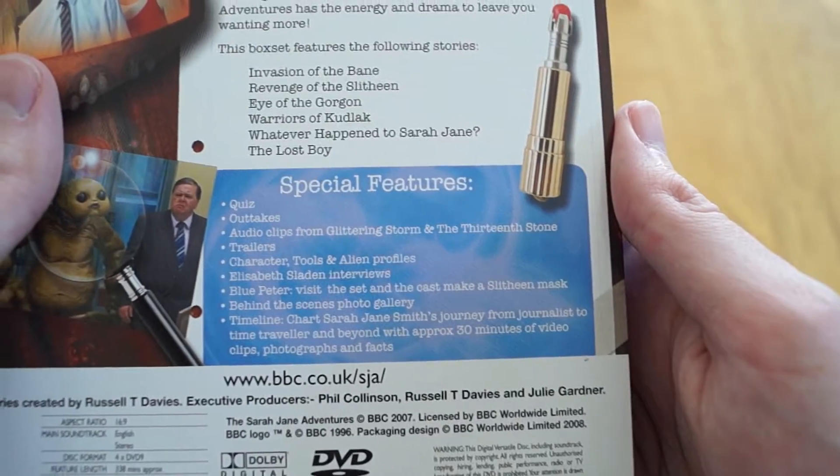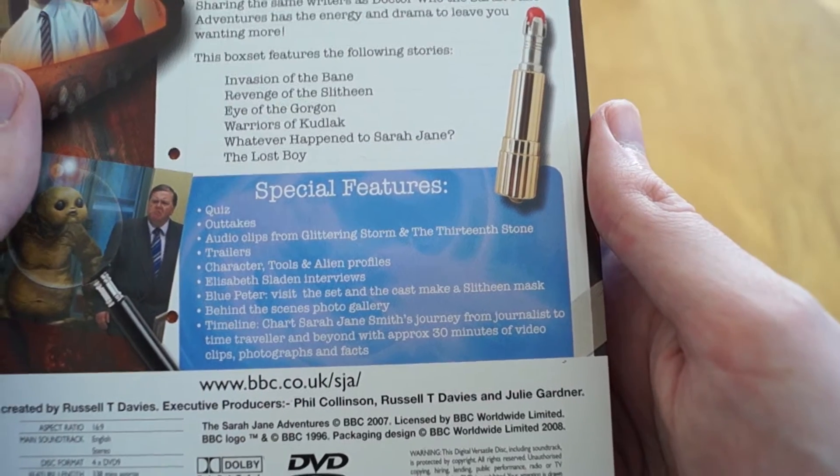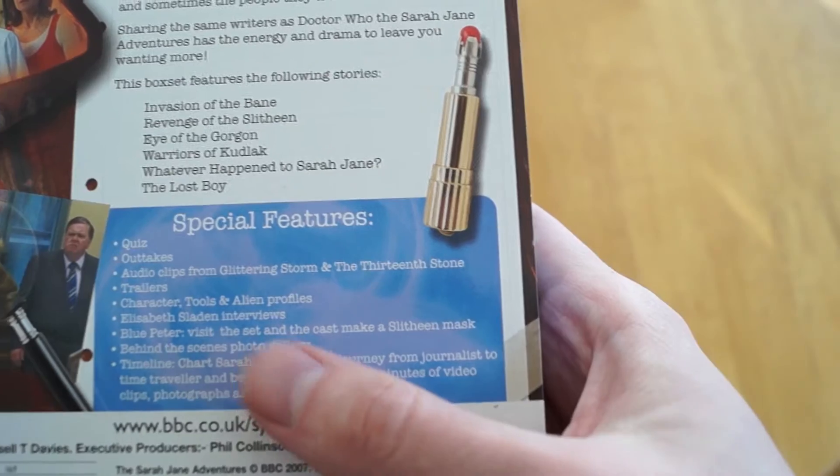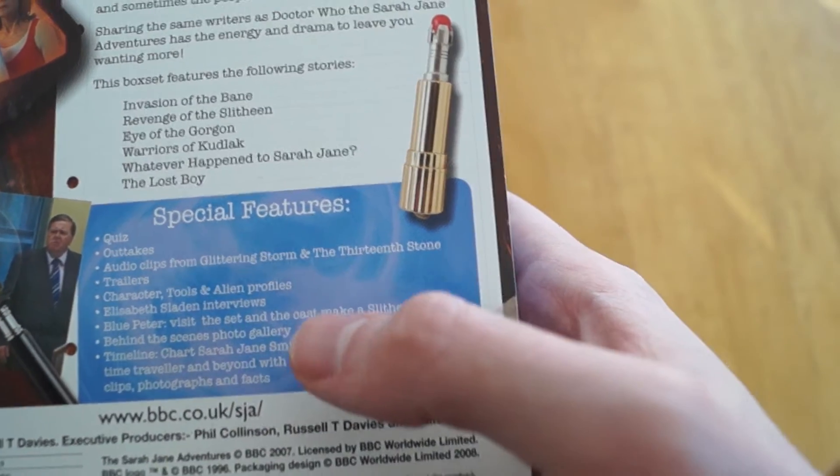Then we get all these special features, which include a quiz, outtakes, audio clips, trailers, character tools, Elisabeth Sladen interviews, Blue Peter, behind the scenes, photo gallery, and a timeline.